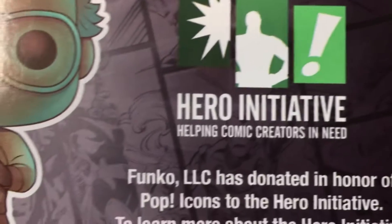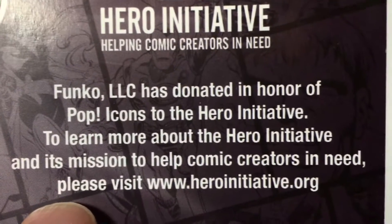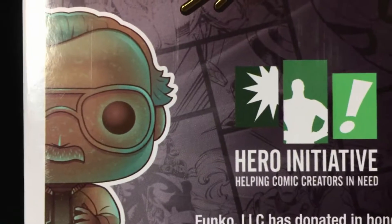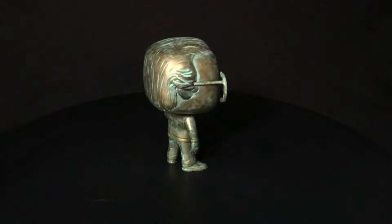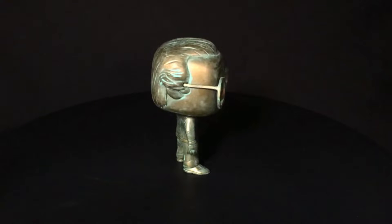I'm going to show you the box. This is donating to the Hero Initiative, which helps comic creators in need — very, very nice of them. A really nice addition. I wanted to get a Stanley in the collection for quite a while, just something I always wanted to do as a tribute, and this was perfect.